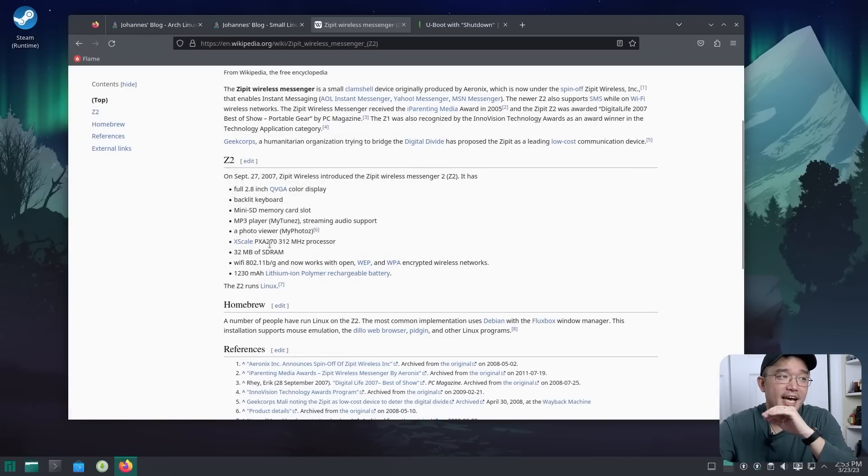It also has an XScale PXA270 CPU running at 312 MHz, which was not fast at all — even by 2007-2008 standards. We were already in the gigahertz era with the Pentium 4 going up to 4 GHz, so 312 MHz was very slow, but it was enough to do what you needed. It also has 32 MB of SDRAM, a Wi-Fi module, and a 1230 mAh lithium battery.